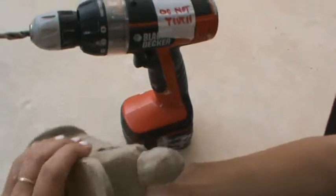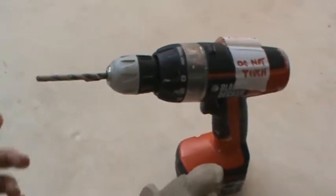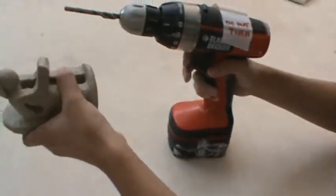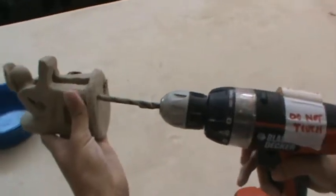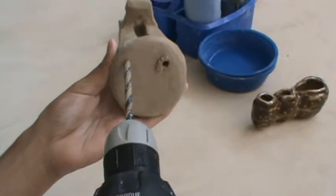So he needs to hollow certain areas, and that's why we have our drill with our drill bit. He's going to show you how he drills the bottom. You can't have areas that are thicker than an inch — otherwise the clay won't dry in time and it has the potential to explode in the kiln.